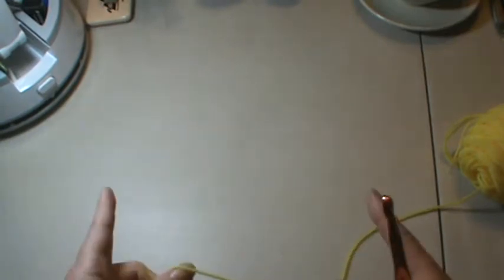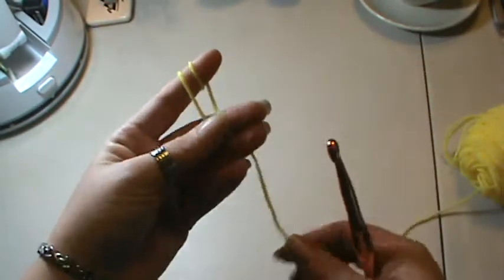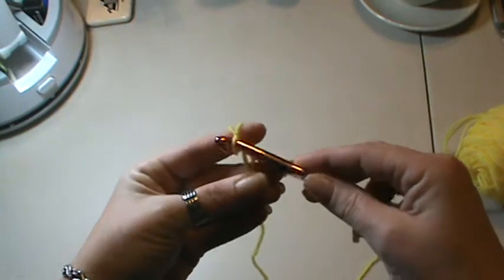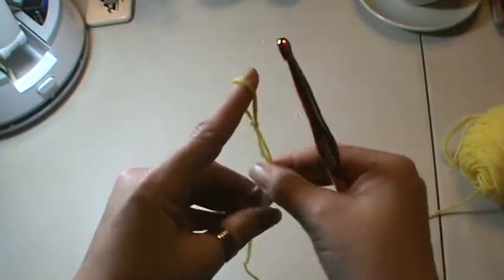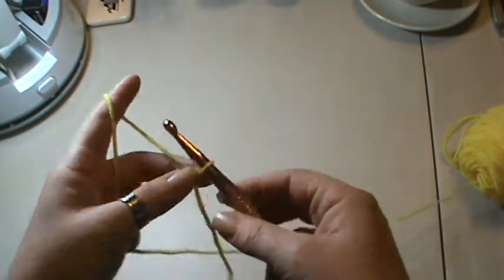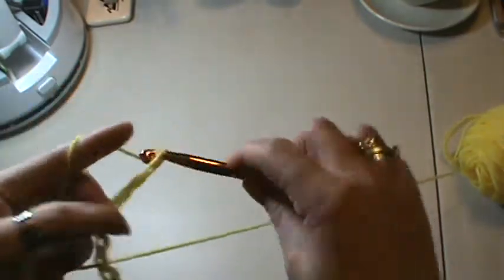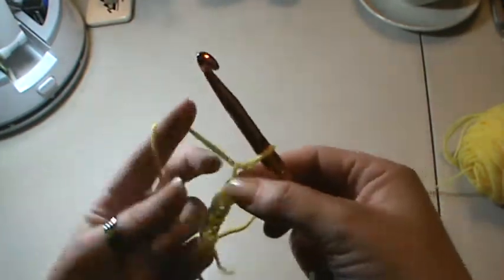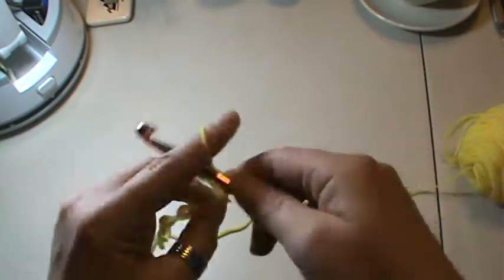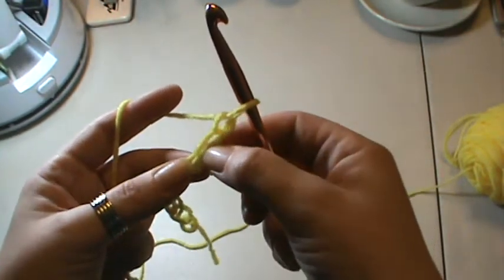Hi everyone, it's Brenda. Welcome back to the Learned Crochet series. Today I'm going to show you how to do a half double crochet. We're going to tie on like we normally do, wrapping twice, putting your hook in. I'm just going to do a couple of chains just to show you — do six. For a half double crochet you always add two more, so it's a multiple of two.